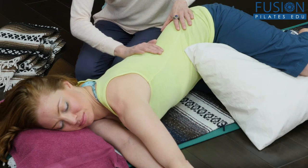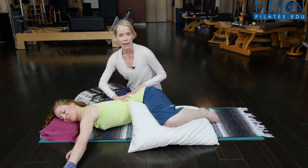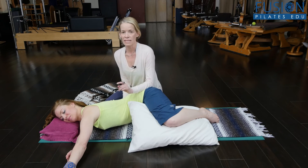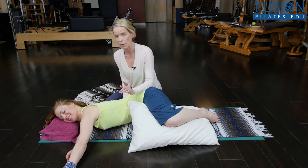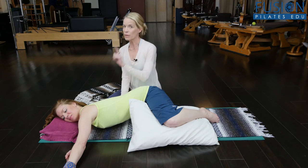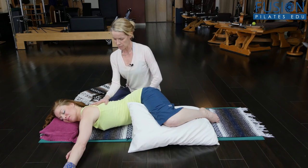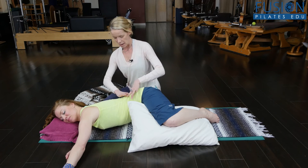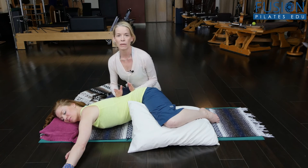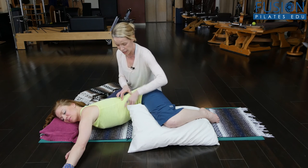A lot of clients, when I ask them to fill this area out, use a strategy — they're very smart — and they tend to grip up in their bottom waist. Casey, go back into that collapse, and then bring this Miss America banner out — really fill that out. Part of it is feeling that you can create just the right amount of space between the bottom of your rib cage and the top of your pelvis on all sides — thinking about the front, the side waist, and this kidney space in the back.